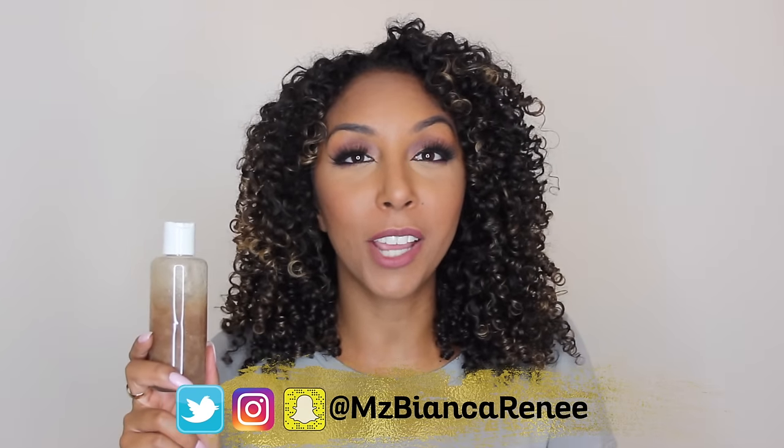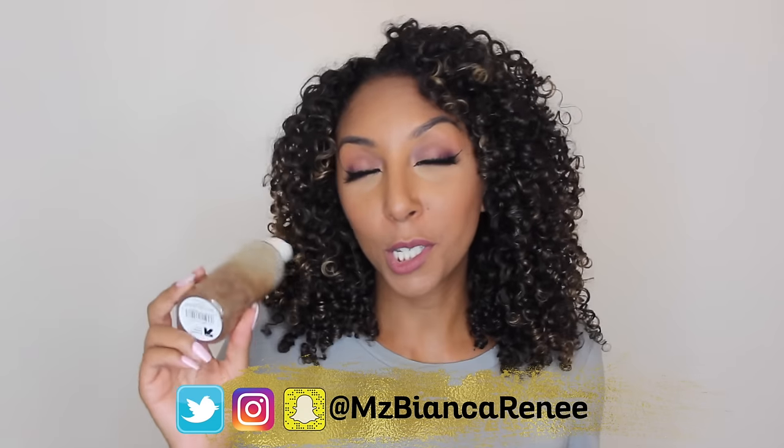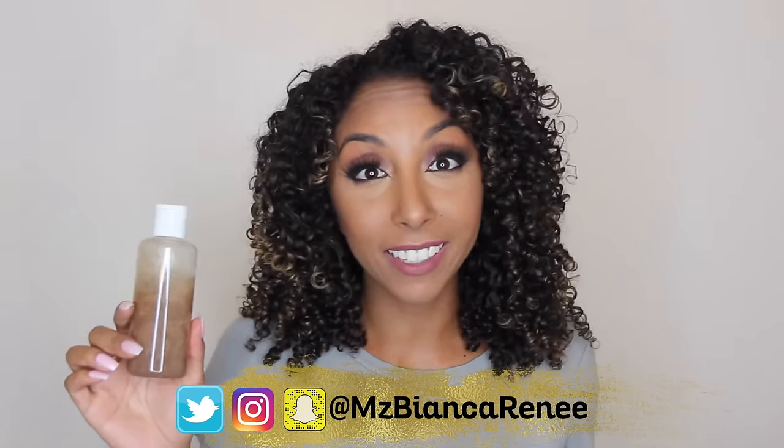If you want to see that, make sure you follow me on Twitter, Instagram, and Snapchat at MsBiancaRenee so you can see how well this gel works throughout the week. If you enjoyed this video, give me a thumbs up and subscribe. If you're planning on making your own, leave me a comment and let me know how your results were. I post foundation reviews on Fridays and curly hair videos on Sundays — hit that bell so you don't miss any more of my videos. I'll see you guys next time!